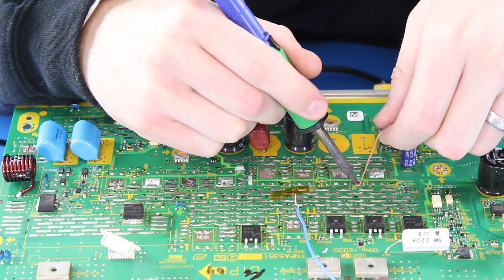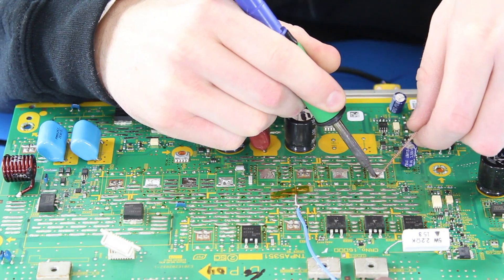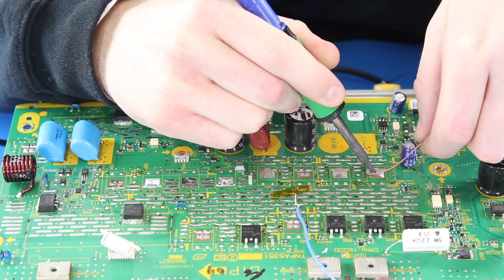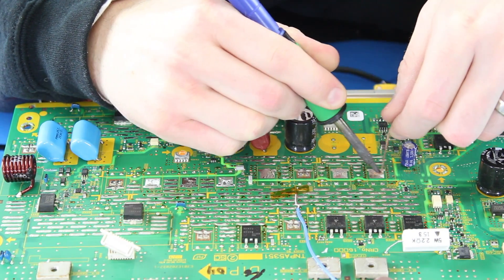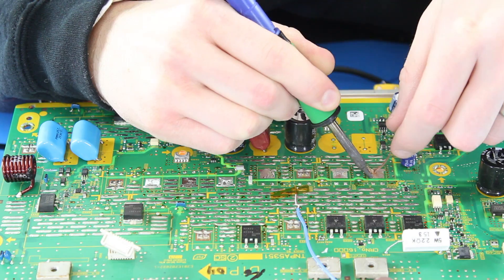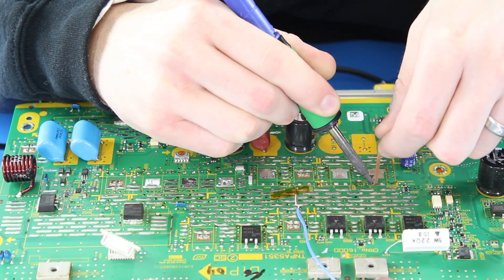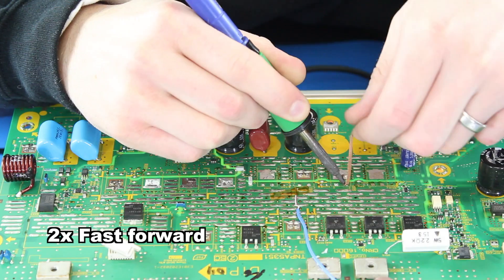Next I will use my solder iron and solder wick to remove the excess solder and clean up the pads on the board. I hold the wick on the pad and then apply pressure and heat with my solder iron onto the wick. The wick then sucks up the excess solder that is on the pad. As I use the wick, I will need to clip it to get a fresh piece every so often.